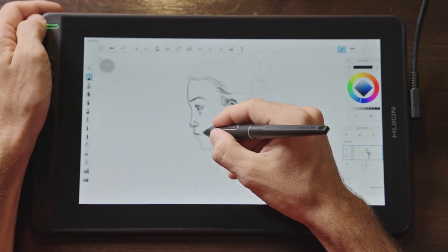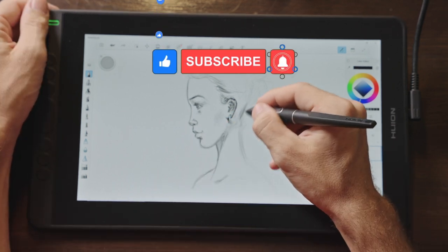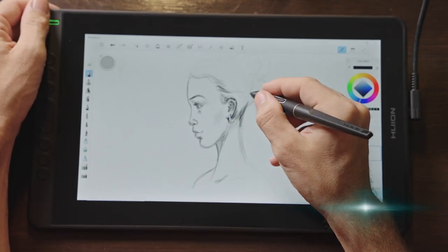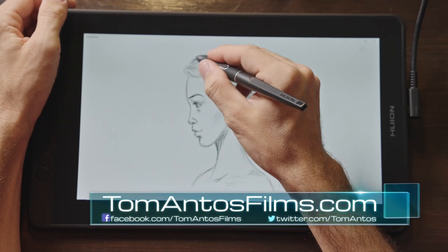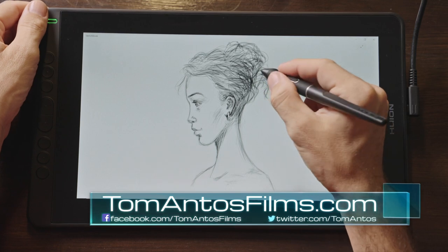I hope you guys liked this video. If you want to see more, hit that like button and subscribe — it really does help. Check out some of my other videos on my channel, or head over to my website at tomantosfilms.com. Thank you, and I'll see you guys in the next one.